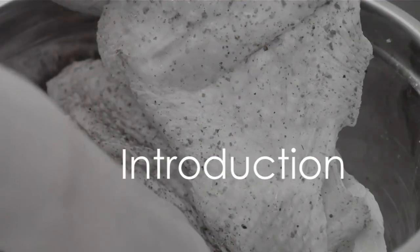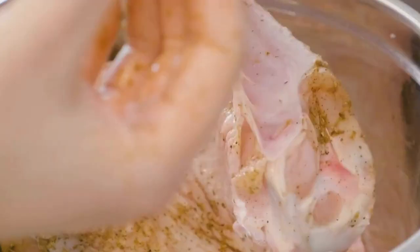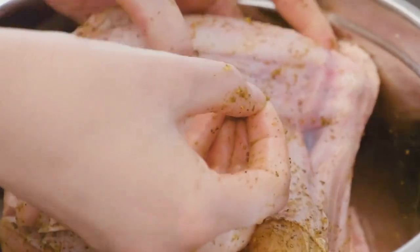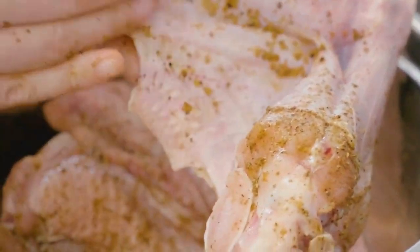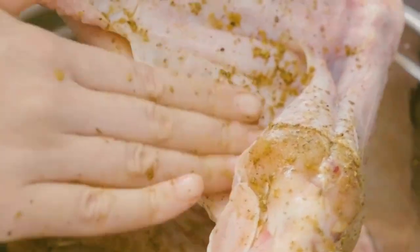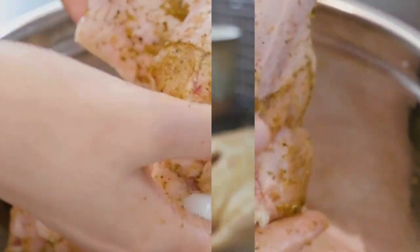Hello, welcome back to the Daily Trend. With Thanksgiving just around the corner, it's time to elevate your turkey game. Today, we've got three must-try turkey recipes that will make your Thanksgiving feast unforgettable. Let's dive in.